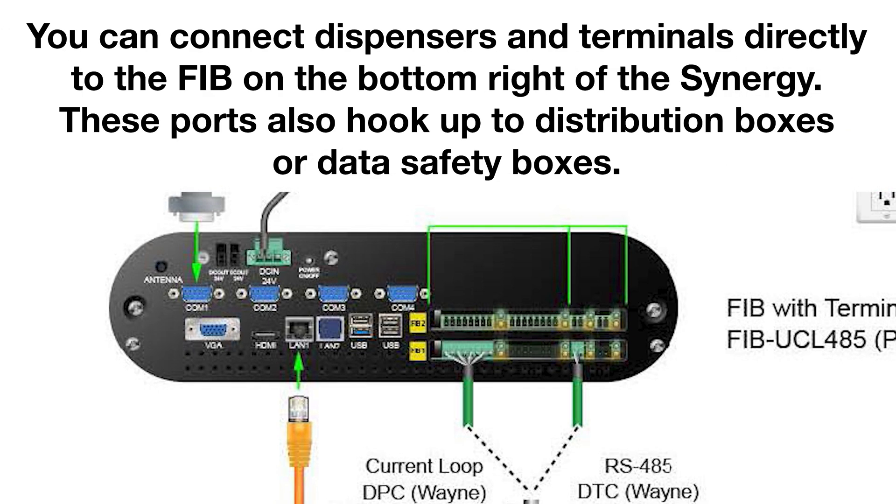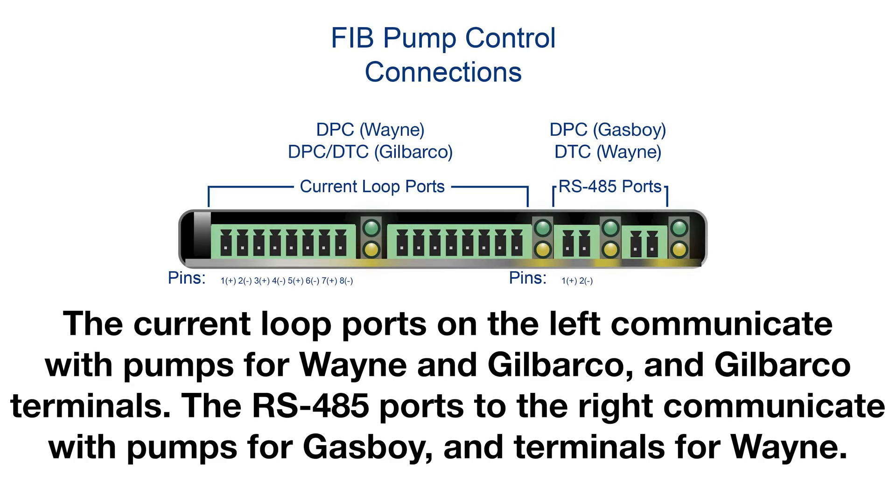You can connect dispensers and terminals directly to the FIB on the bottom right of the Synergy. These ports also hook up to distribution boxes and data safety boxes. These are the FIB pump control connections. The current loop ports on the left communicate with pumps for Wayne and Gilbarco and Gilbarco terminals. The RS-485 ports to the right communicate with pumps for gas buoy and terminals for Wayne.